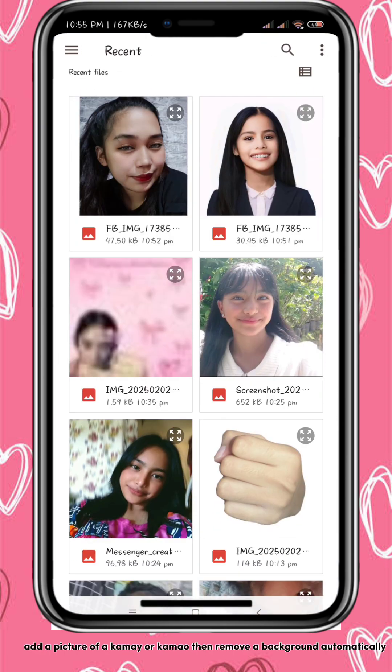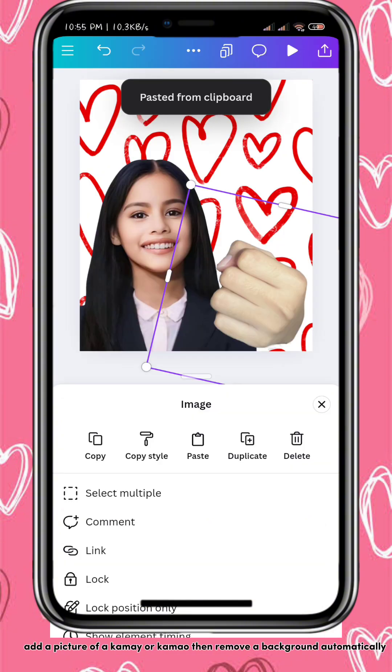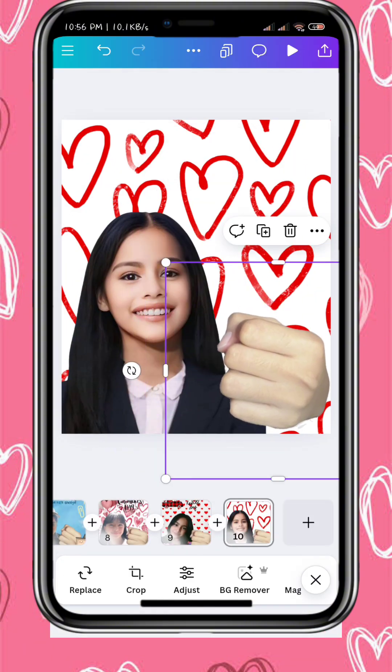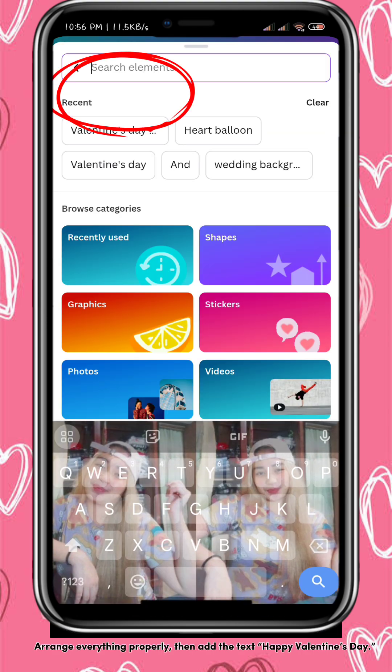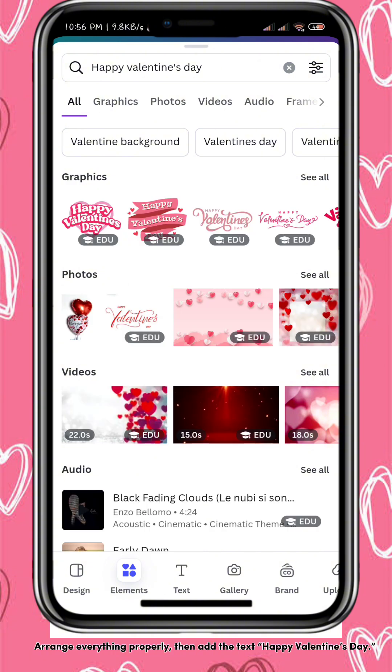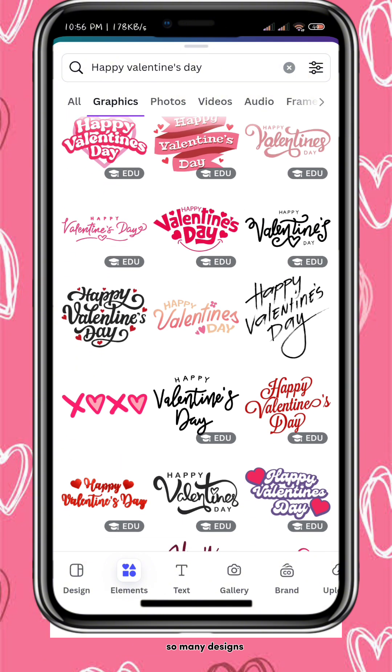Add a picture of a frame or subject, then remove the background automatically. Arrange everything properly then add the text 'Happy Valentine's Day.' So many designs to choose from.